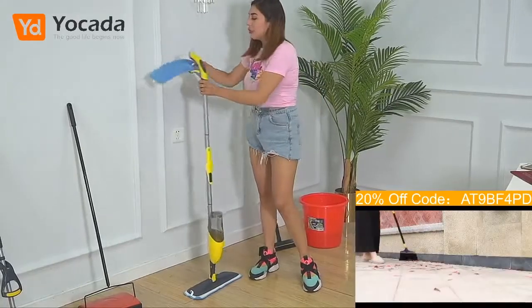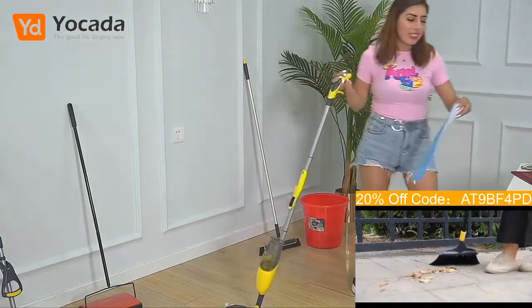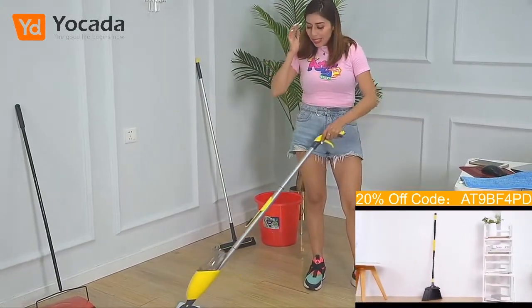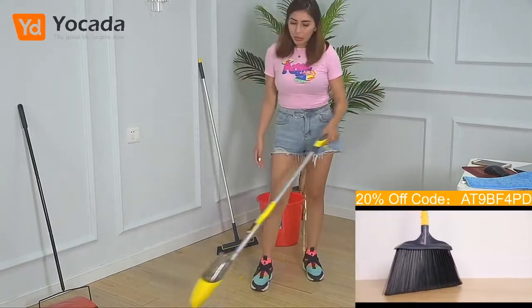I like this so much. This is one of my favorite products and let me tell you why. It is super convenient, super easy. So basically, it's a mop to clean the floor.